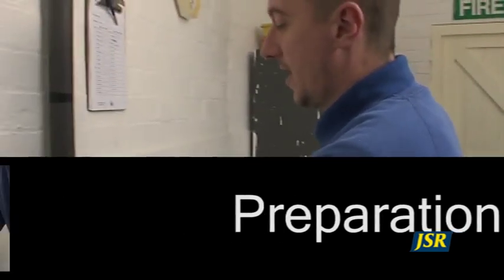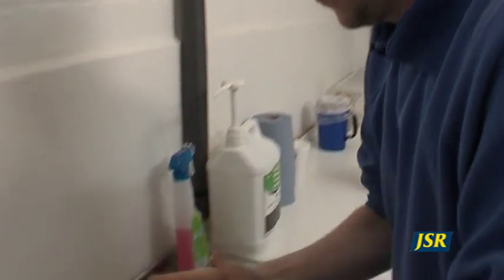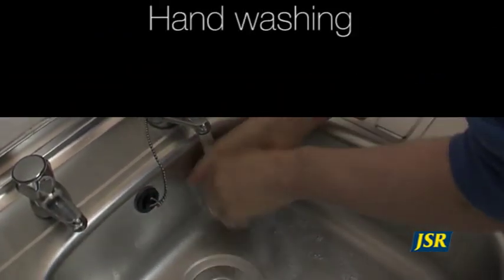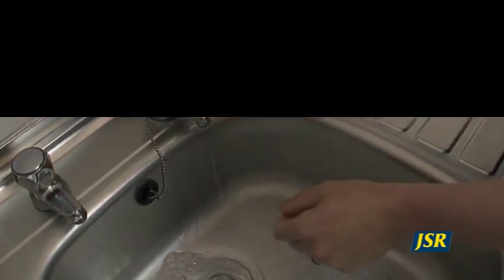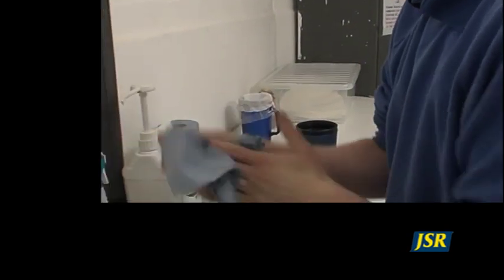Hygiene is essential when collecting and processing semen. You should always wash your hands before preparing any equipment for collection, using an antibacterial gel soap and warm water. Dry them with disposable tissue so as not to transfer contamination from a hand towel.